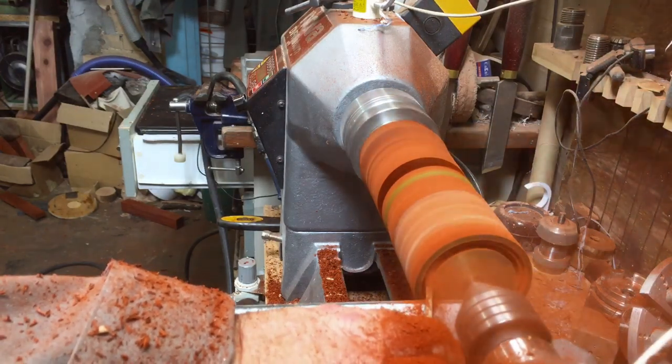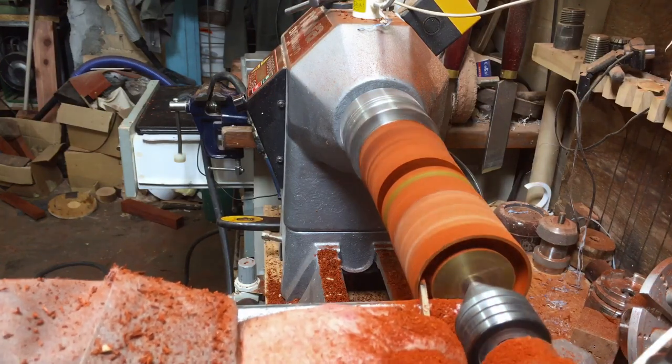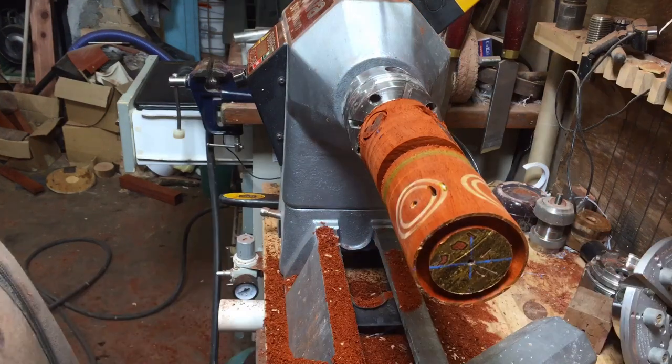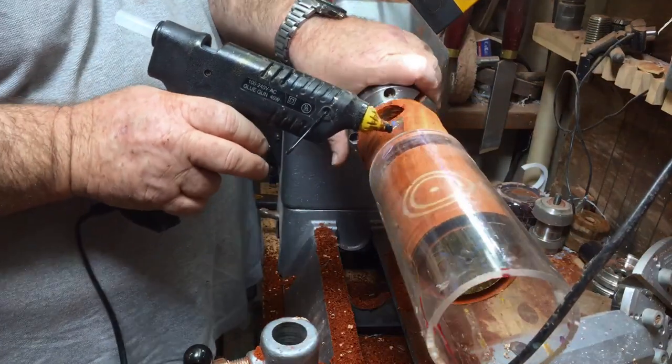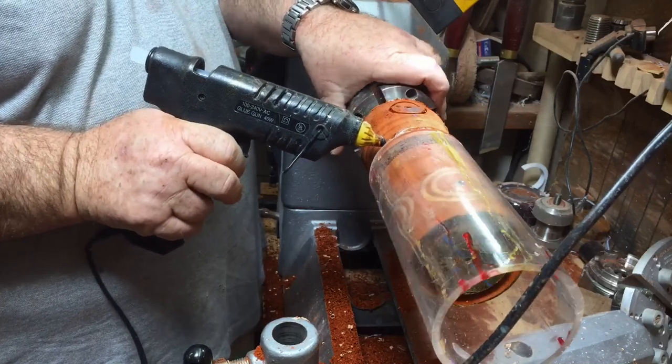You're probably asking yourself what I'm doing here. I'm creating a gap and I'm going to pour resin inside, and when I finish the goblet I'll have a golden ring around it.